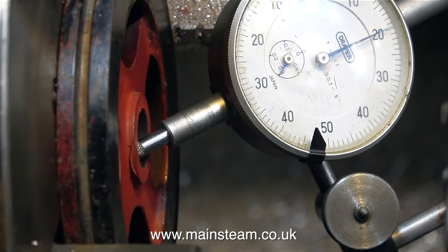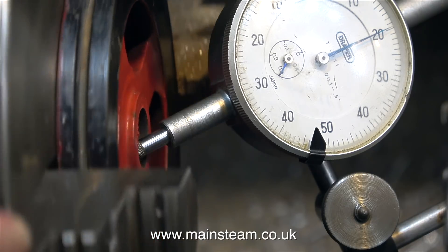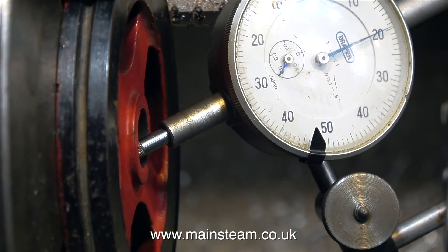So now I'm going to test the accuracy of the hole using a dial test indicator, and it's really not bad — more than serviceable.